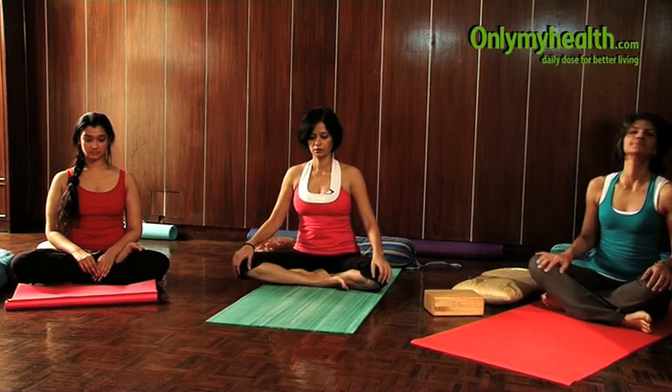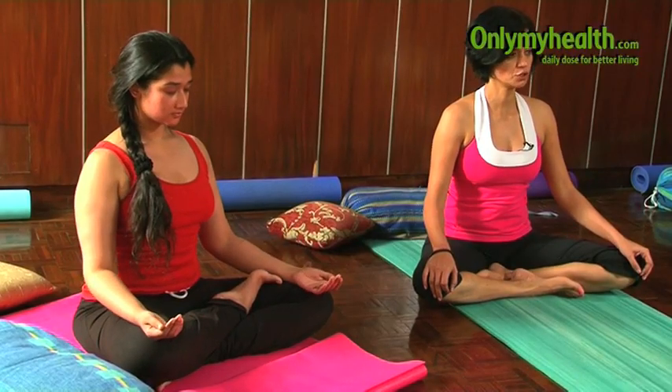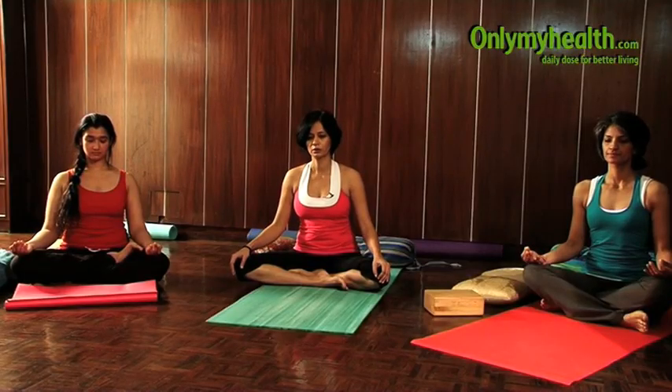Once again, take a deep breath, close your eyes, and focus on your heart. Release any kind of emotional strain or stress that you feel. Relax your mind with every exhalation. Release all your unwanted thoughts and stress. And relax.